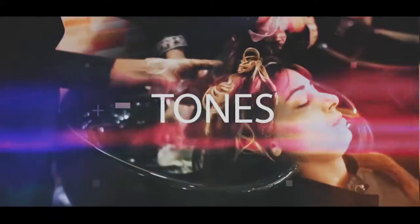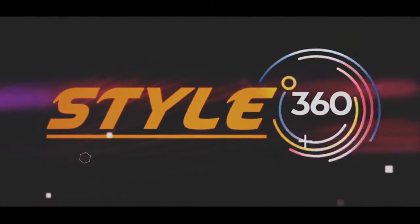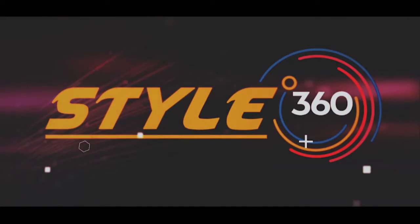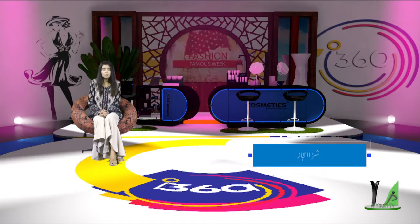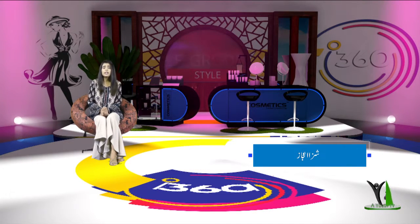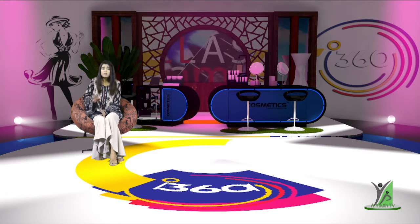Let's get started. Hello guys, welcome to Style 360. I hope that you are doing well. I will share with you some very common things. Today I will talk to you about two specific things.